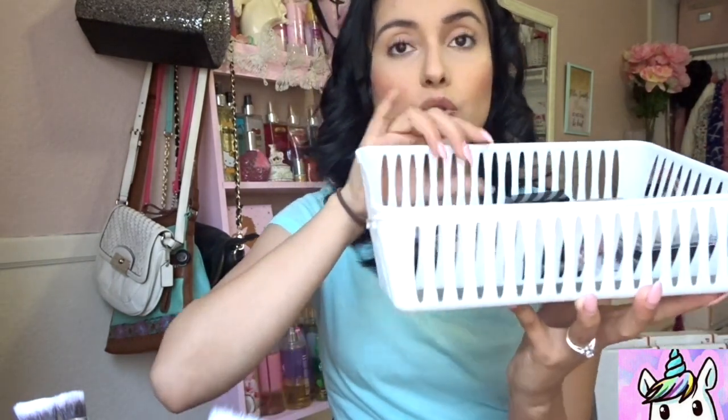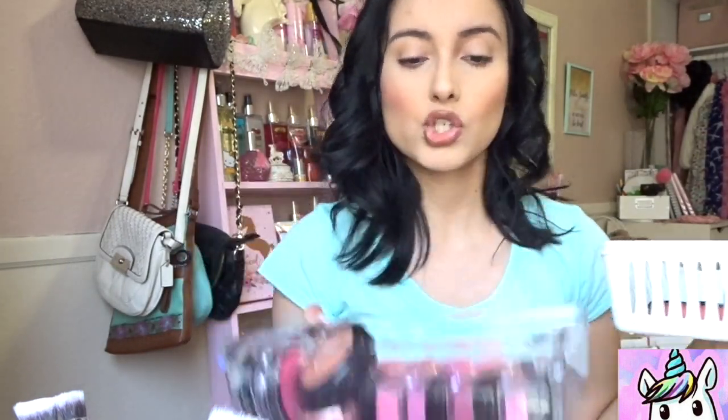Dollar Tree also has some even better deals if you think the clear plastic is a little too expensive. They have little baskets that usually come two or three for a dollar. If you're on a super tight budget, these little plastic baskets work just as well to separate your makeup, it will still look gorgeous, and you'll spend less money.